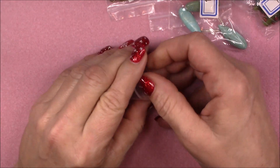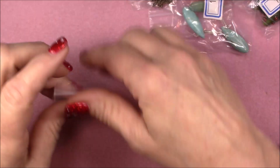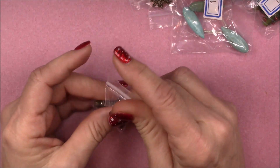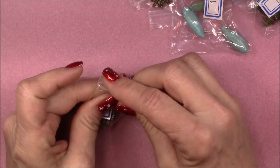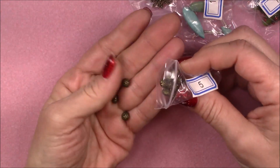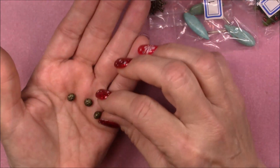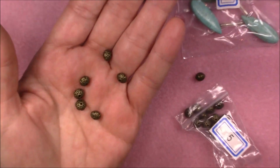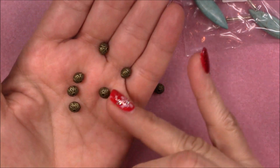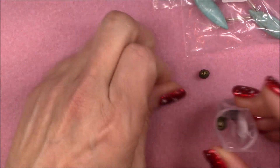Number five is 20-piece seven by five millimeter fancy bicone spacer beads. They're not exactly what I'd call a fancy bicone — they are kind of flat, more of a rondelle shape, but they are really pretty. I love the way they coordinate — all the colors and all the findings and components are the same color so that you can make nice pieces together.